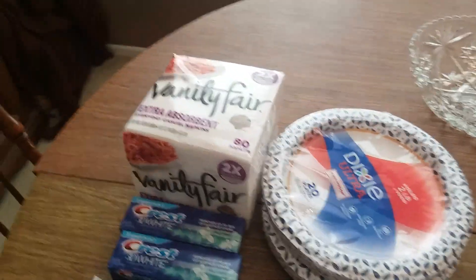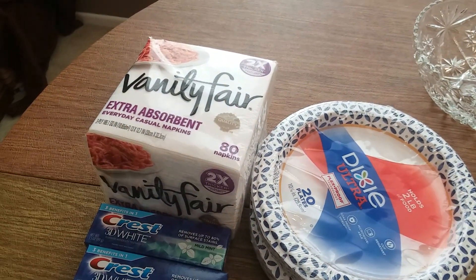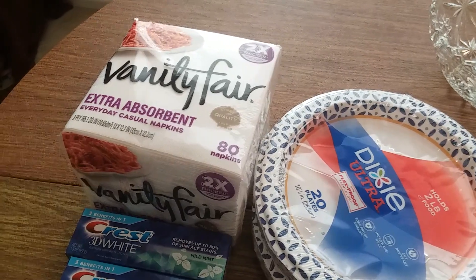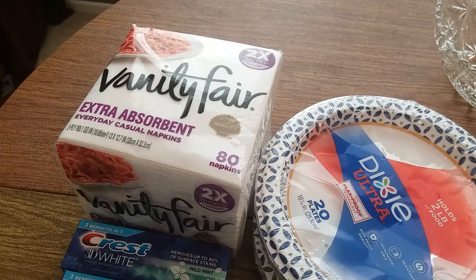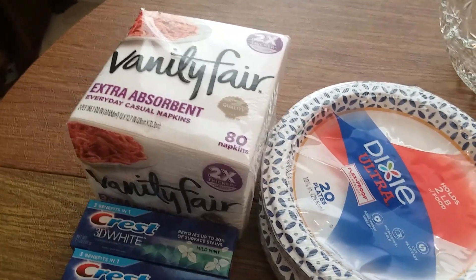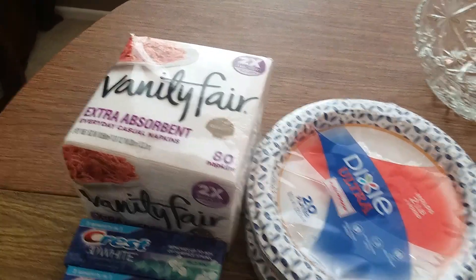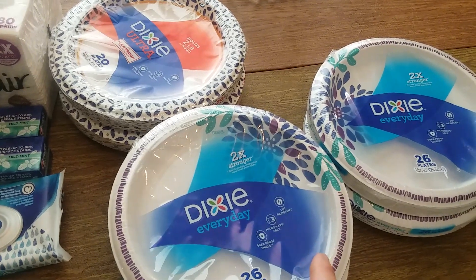I also had some Vanity Fair napkins — the everyday kind — at $3.79 buy one, get one free. I had $0.50 coupons, but the coupons were only for the extra absorbent kind, so I had to return those two and go back and look for the extra absorbent. They only had one pack of the extra absorbent, so they just price-modified it and gave it to me half price — $1.89 instead of $3.79. I used a $0.50 coupon on that, which made my total over $20, and I got my $7 in bonus cash back.